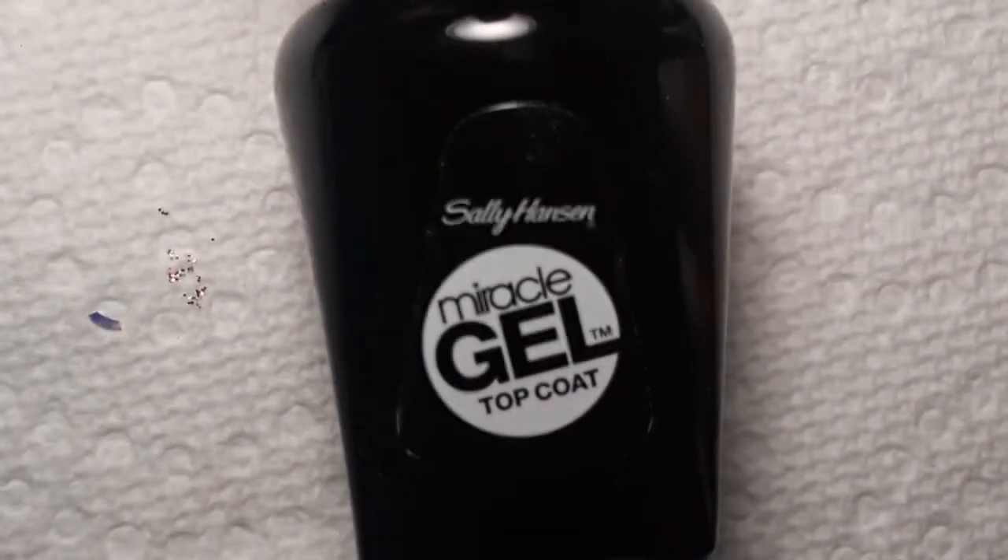So we're just going to do some top coat. I've got my Sally Hansen Miracle Gel.